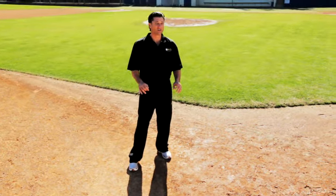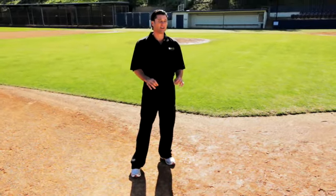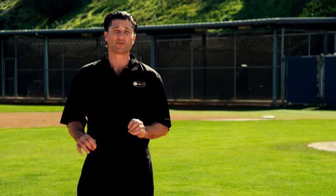Most important thing is go hard, force them to make the play, force them to get you out and force them into mistakes.